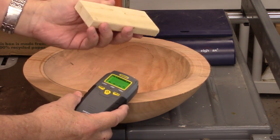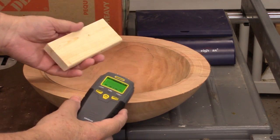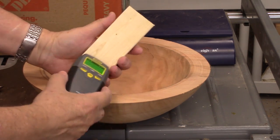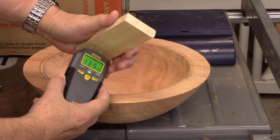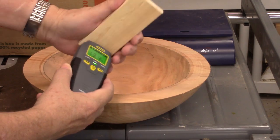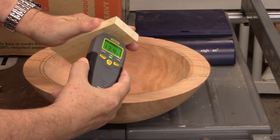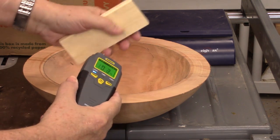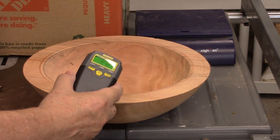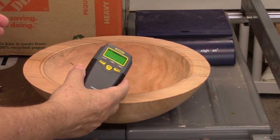This is a block of kiln-dried wood from Home Depot that's been sitting in my shop for weeks. I'm going to check its moisture content as a calibration reference. I'm getting 13.5%, 13.4%, 13.6% — so within a couple of tenths of a percent, the moisture meter is reading about 13.5%.